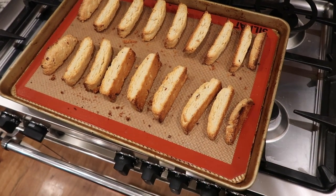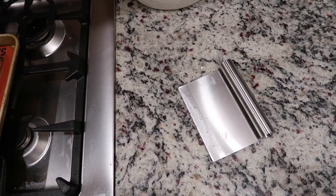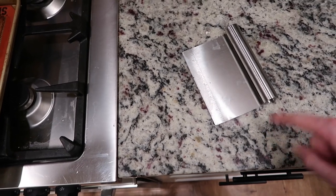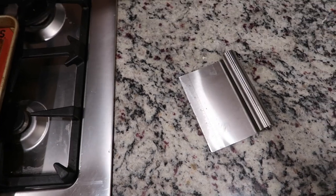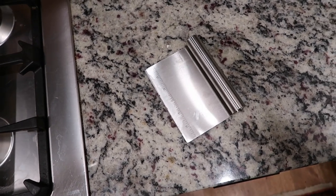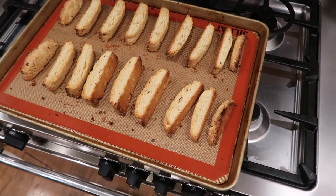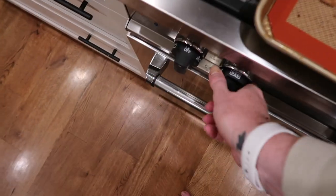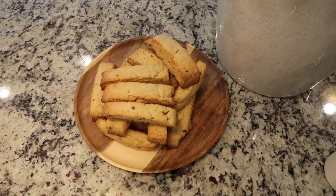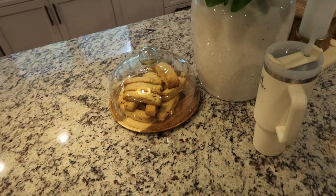I know my smoothie looks like swamp water, but I promise you it is very good. The biscotti are done — I just took them out of the oven. They look perfect. I like them just lightly brown. Here is my recommendation: after the first bake, when you go to cut them, use a bench scraper because you can distribute your weight more evenly. When you try to cut them with a knife, they tend to crack because the weight distribution isn't even. I never have that problem with a bench scraper. I've been very impressed with how fresh this glass dome keeps things.